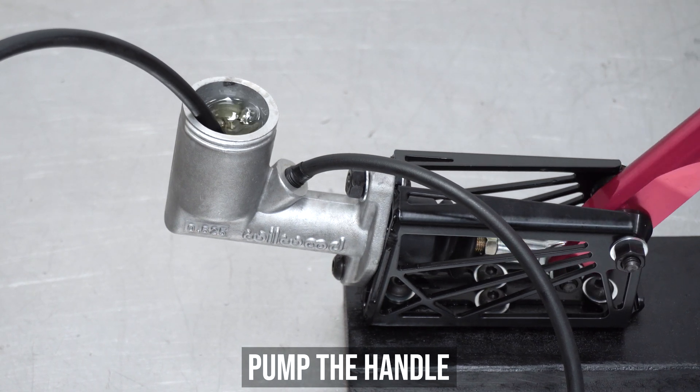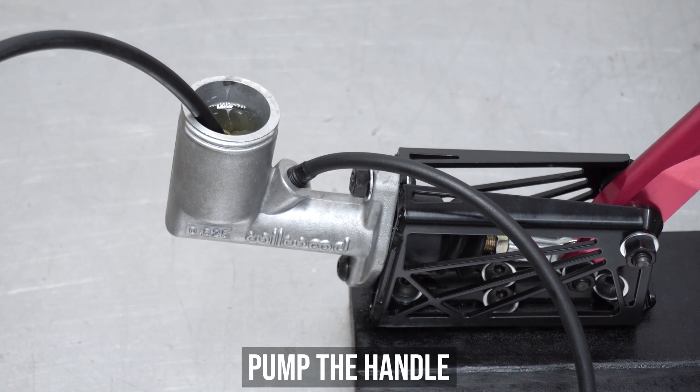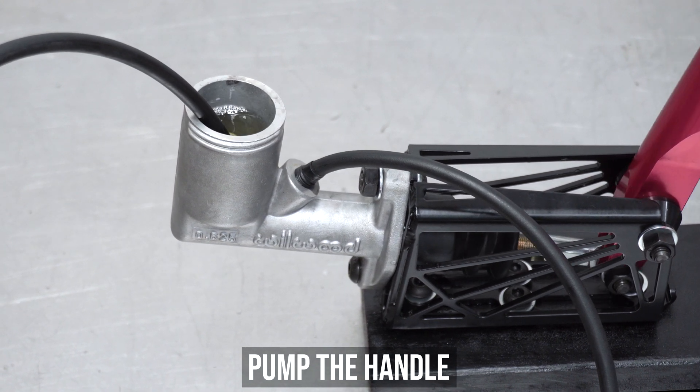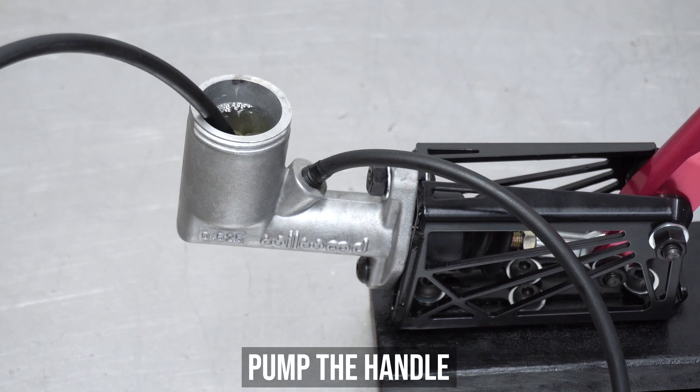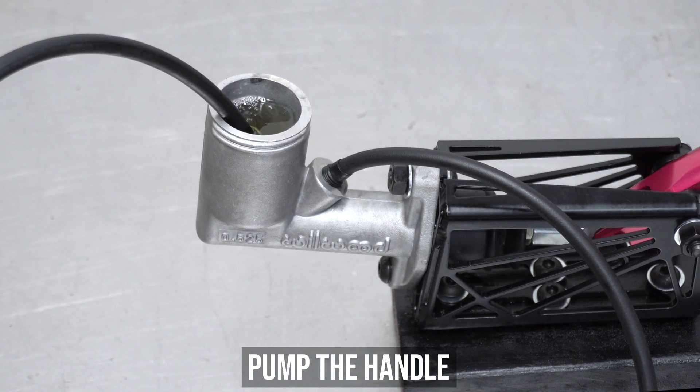Like Technotronic said in the 80s — pump up the jam, pump it up. And keep pumping until no more bubbles bubble. This recirculating system allows fluid to get where the air was and forces the air out and back into the reservoir, eventually escaping to atmosphere where it belongs.